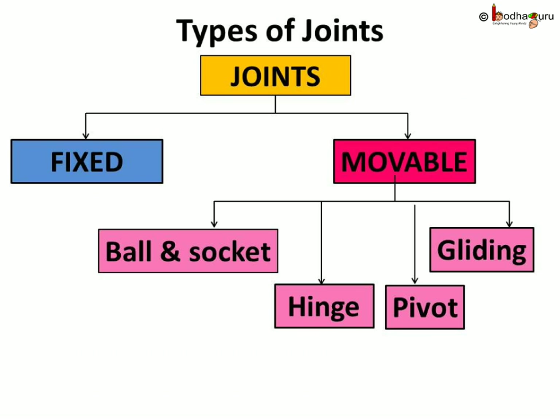To sum up, the various kinds of joints: the joints are of two types — fixed and movable joints. The movable joints are further categorized into four groups: ball and socket joint, hinge joint, pivot joint, and gliding joint.